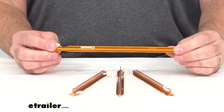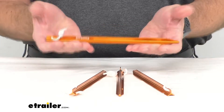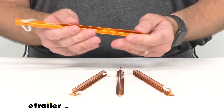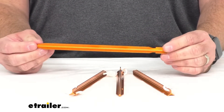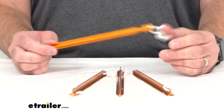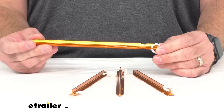These are constructed from anodized aluminum, which is very lightweight yet durable. Because they are made of that anodized aluminum, they will resist rust and corrosion, and they're going to last for quite a few years. They'll be able to secure just about any tent, tarp, or awning that you might want to secure.